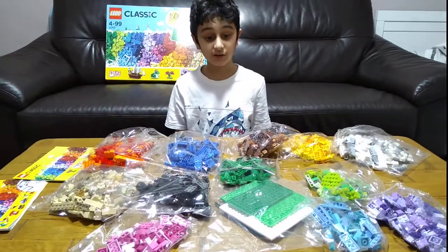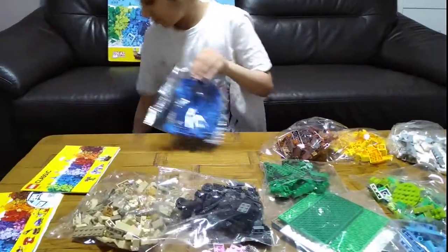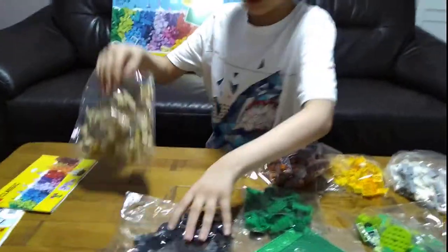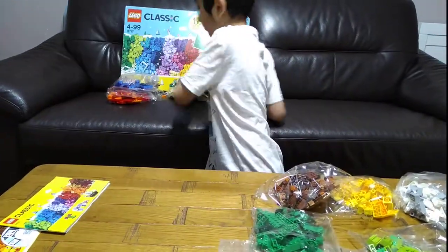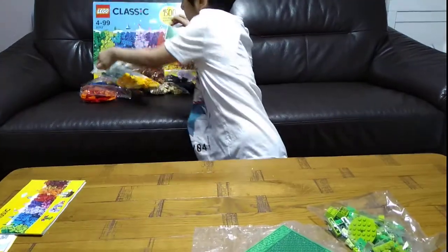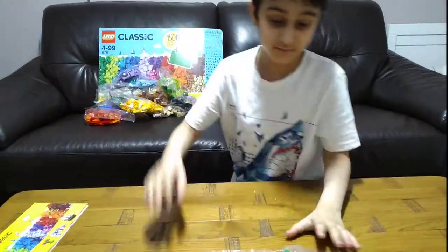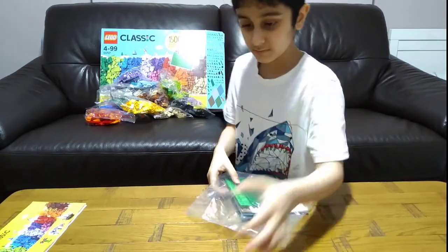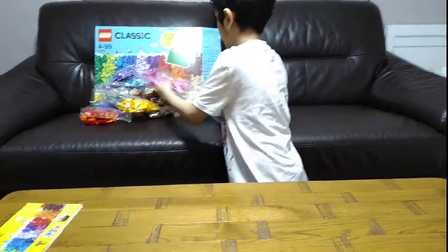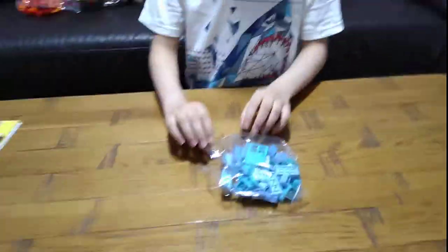So for now, let's choose a bag. All the bags are here. I'll just choose one to open. Okay, so we have this light glue.